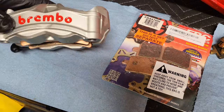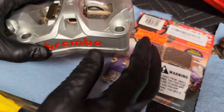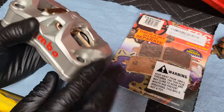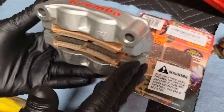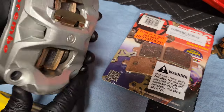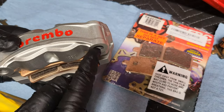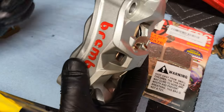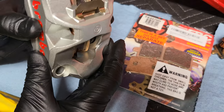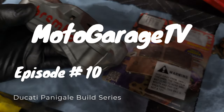On to the next caliper — basically repeat exactly what I just did. Put your clip in first, slide your pads in, press those against the pistons, then reinstall onto the bike. Make sure you don't forget your spacers — spacers go on the bottom side, your bolt goes in, put your banjo bolt back on. And there you have it, just like new.